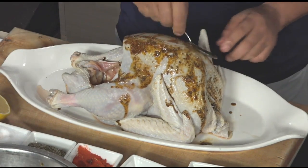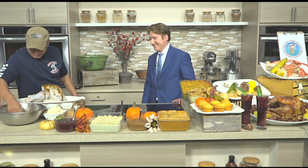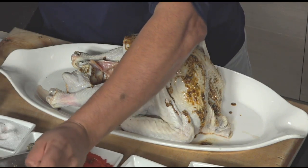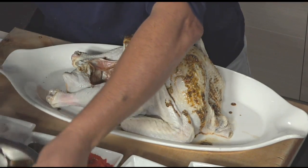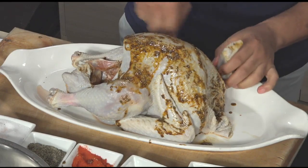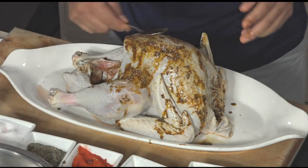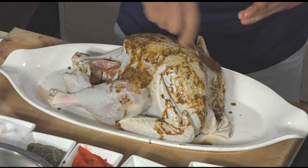Any technique you need to use with that, or just kind of smear it around? No, you just need to have fun with it. There's no technique when you cook Thanksgiving — you just got to hurry up and eat fast. I put it inside too, everywhere — you make sure you get every little part. And then once you do, you let it sit for another 30 minutes so the rub gets into the skin.